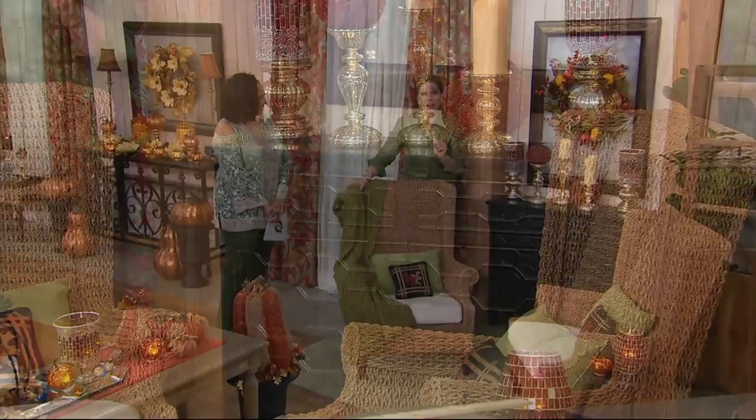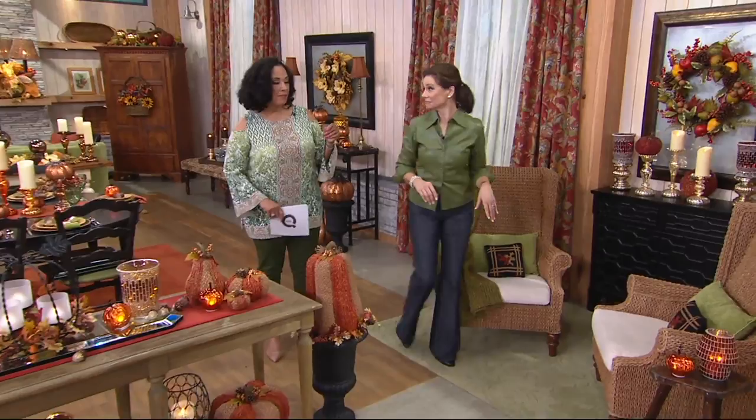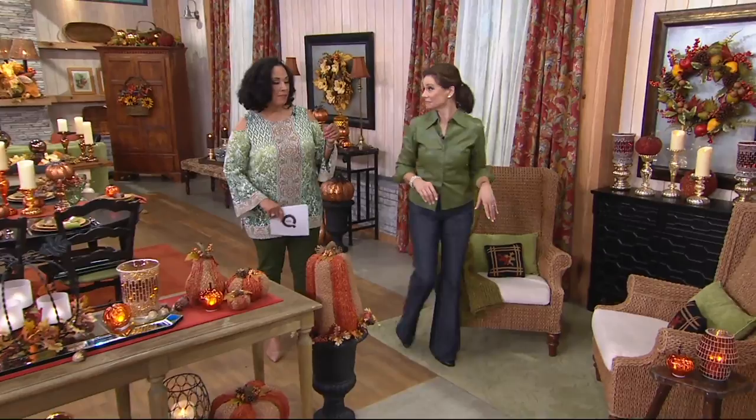I want to speak to the shipping and handling — it's almost $40, and here's why: zero assembly. You're not calling in a neighbor, a son, a son-in-law, or anyone else. It's going to come beautifully packaged, and we can't package a big cupboard in a small box. That's why the shipping and handling, and it's worth every penny — delivered to your door, completely assembled.